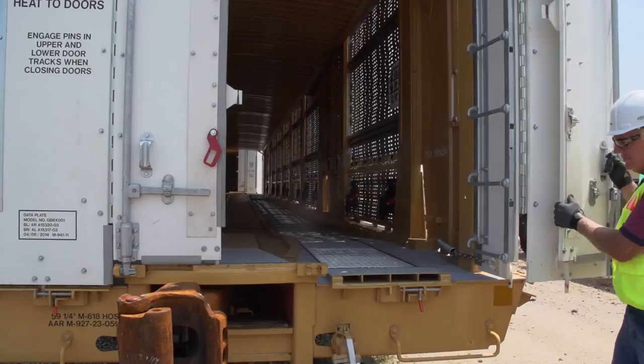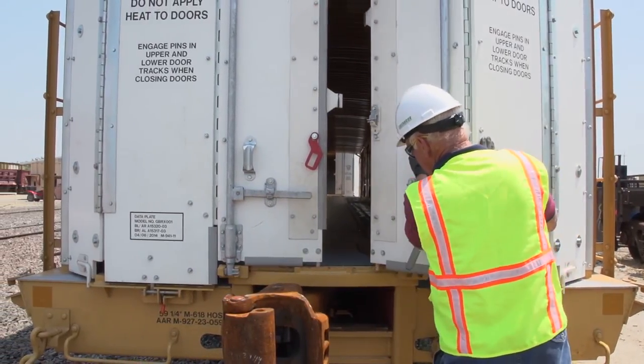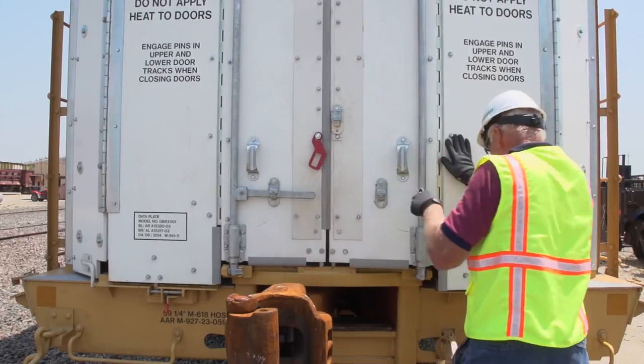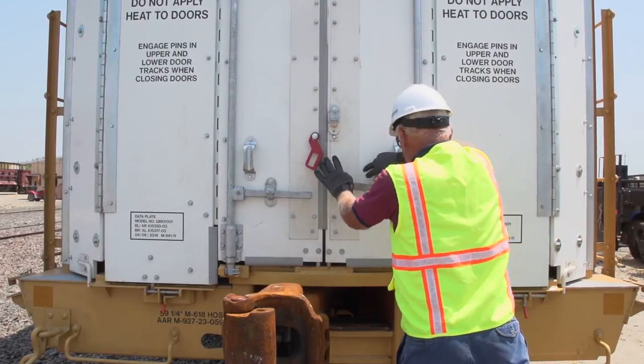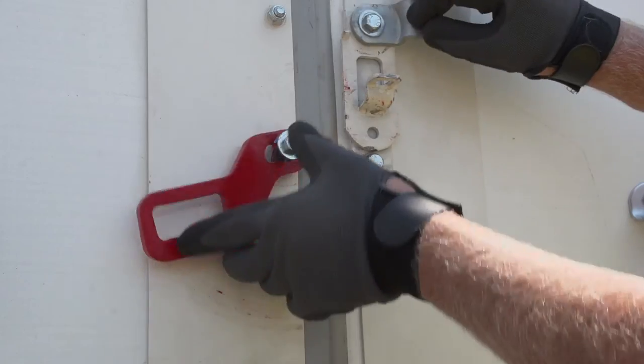Repeat this process for the second door. Before fully locking the doors, ensure that all bridge plate supports are rotated into the closed position. With both doors closed, you can now latch the door clasp.